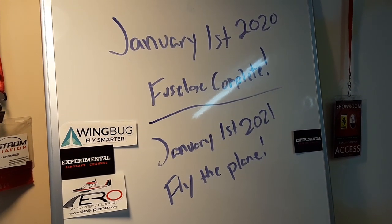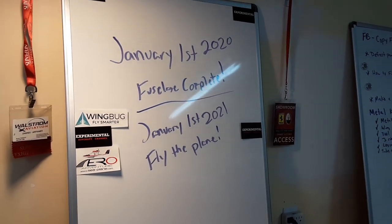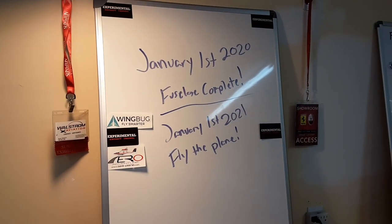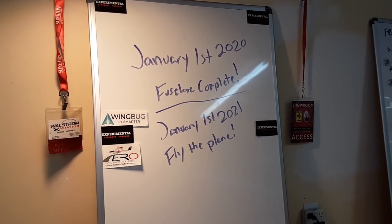Another quick shot of the goal board - the dry erase board. If you guys haven't done this already, go ahead and make your dream or goal a reality by writing it on the board.